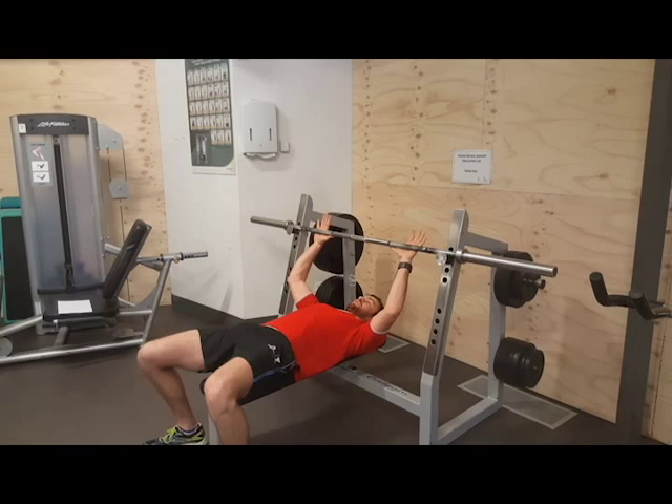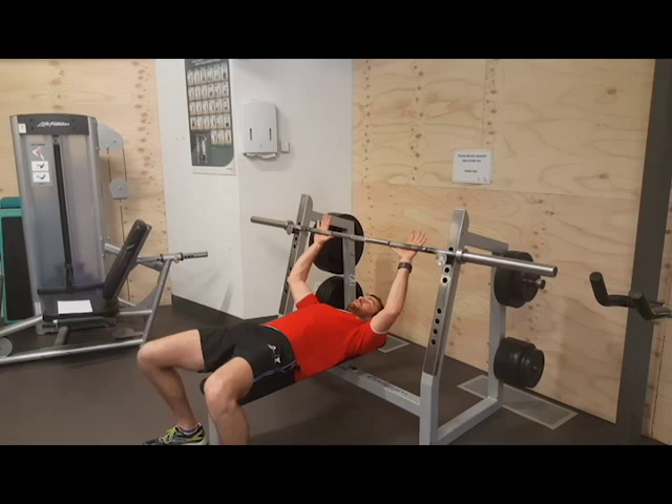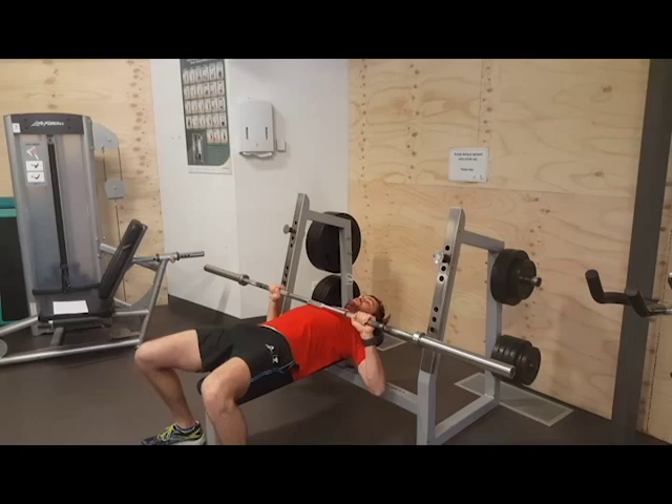We're going to tuck our feet back, squeeze our glutes and squeeze our abs so we're nice and controlled. We're going to come up. Now we're going to meet our chest — come down nice and slow, three seconds, then one second up. Making sure we track the bar down on the way down and on the way up.